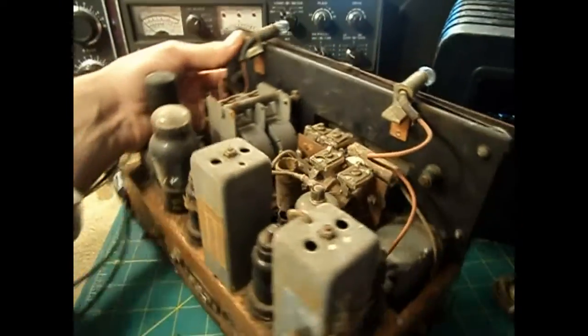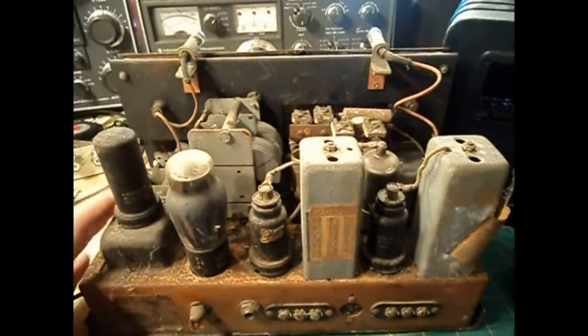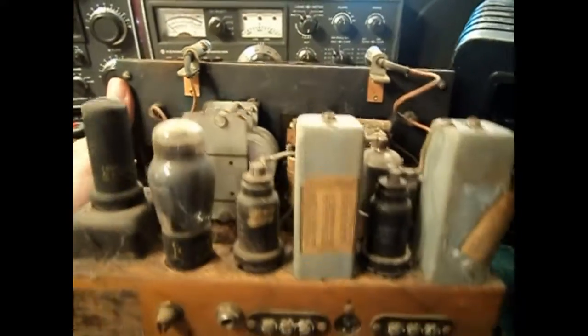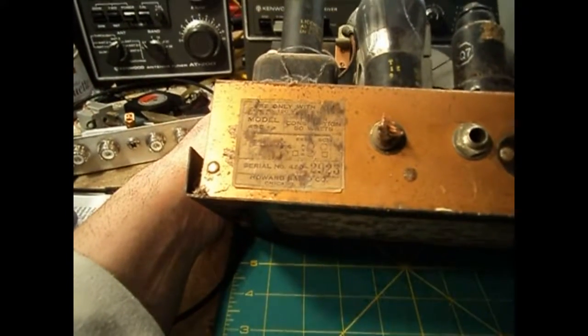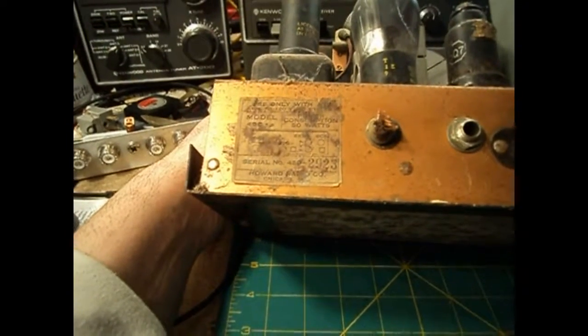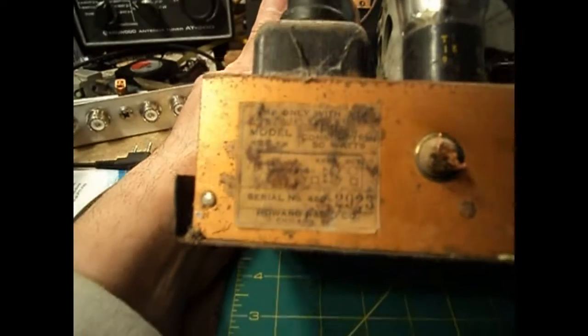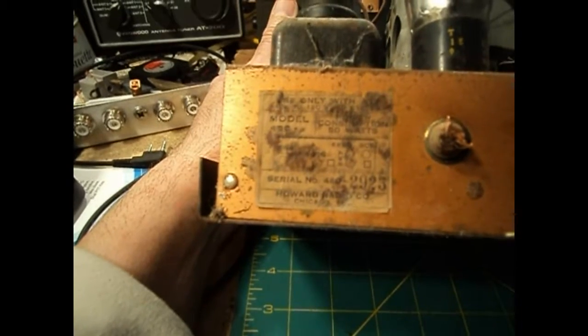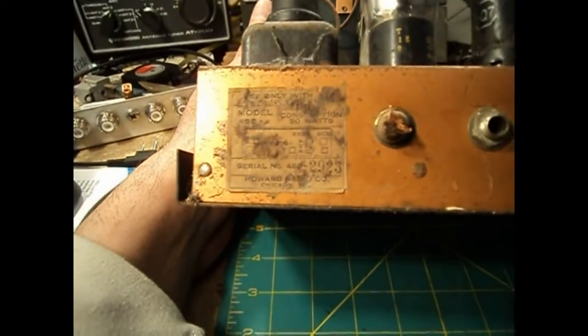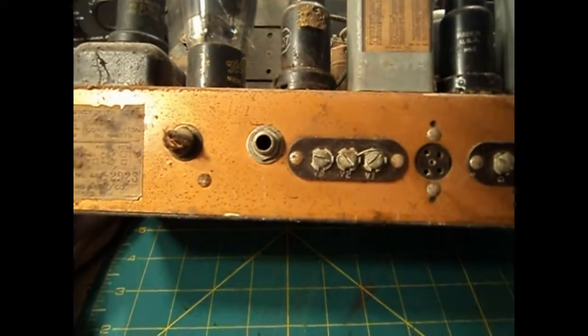I'm no expert at this, but I'll do the best I can. On the back it says serial number 4802923, Chicago, Model 430-2 — which means it is the second revision of this radio. There's a version 1 and a version 2, and as I said on the bottom it also says version 2.